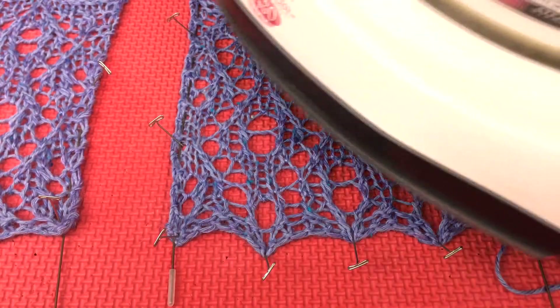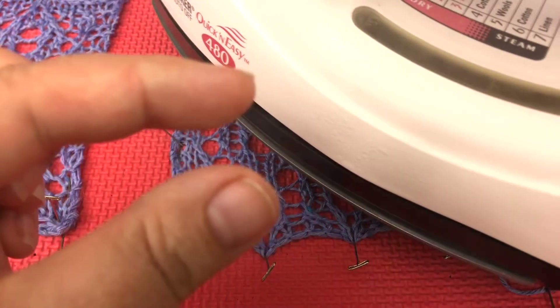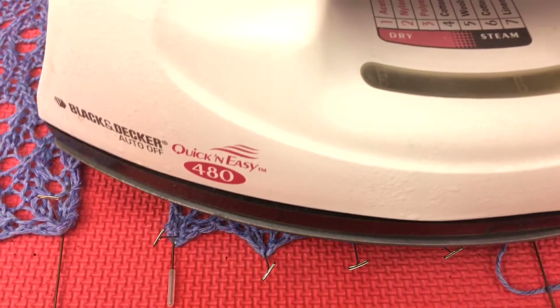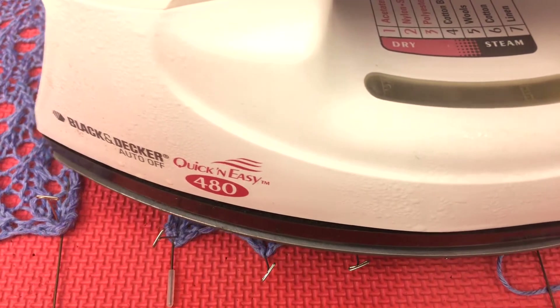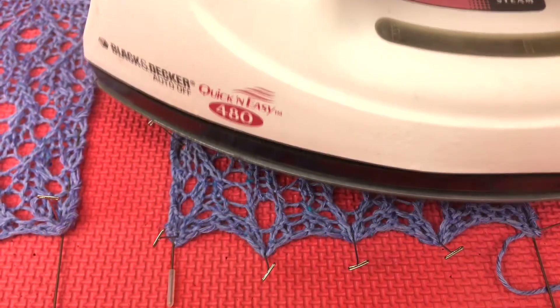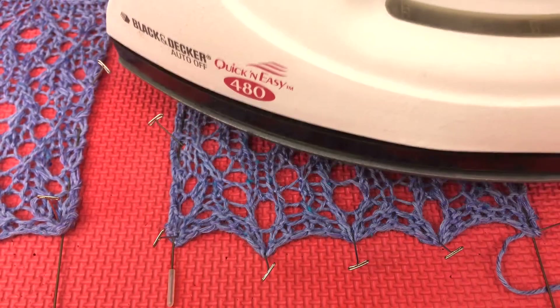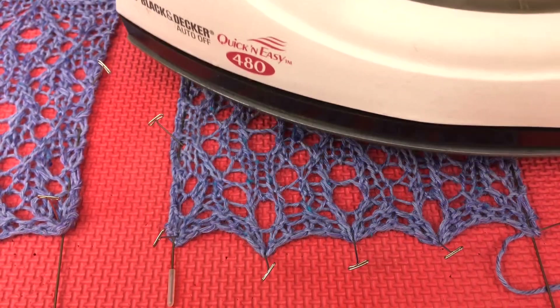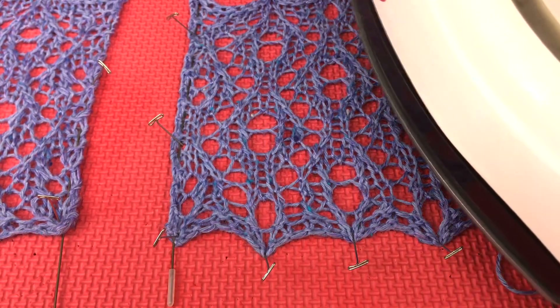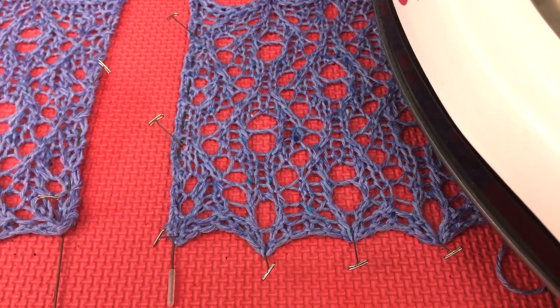You just hold it down there, about this far above — not touching the yarn, because we don't want to melt it. That is actually a technique called killing your yarn, but it changes the texture and melts it. You really only get one shot at this because once the acrylic is melted, it's pretty much melted.